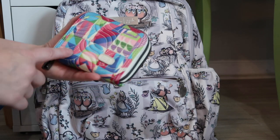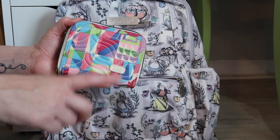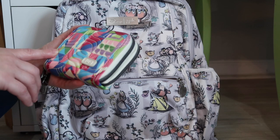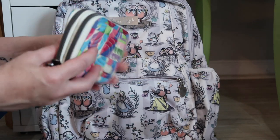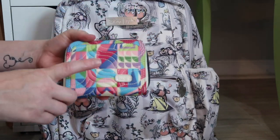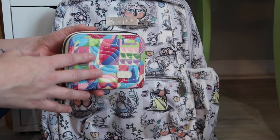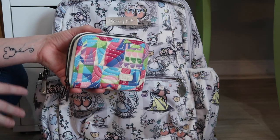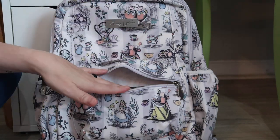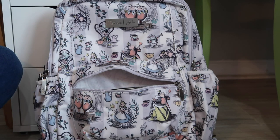Next, I've got my Splits wallet. This is in my Amazon storefront — I will link that in the description below. I always have a Splits wallet; this is the Small World print, supposed to look like It's a Small World at Disney. So this goes in the front. I love the Splits wallet — it's RFID shielded, which means those devices can't swipe your bag and get your card information. I don't have to worry about somebody reaching in and grabbing this out of the front pocket because I'm literally going from my car to work and then work to my car and then my car to home.